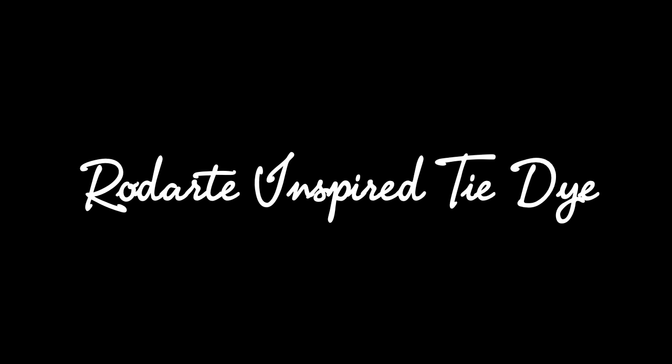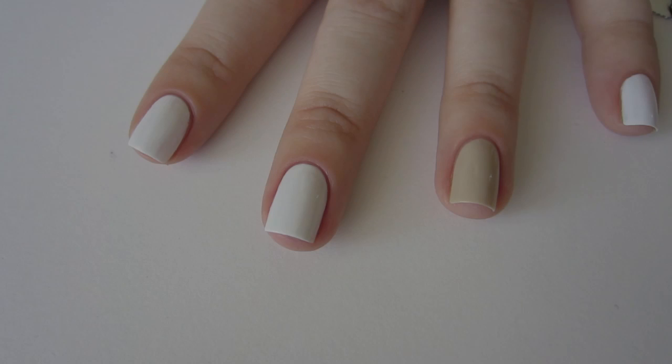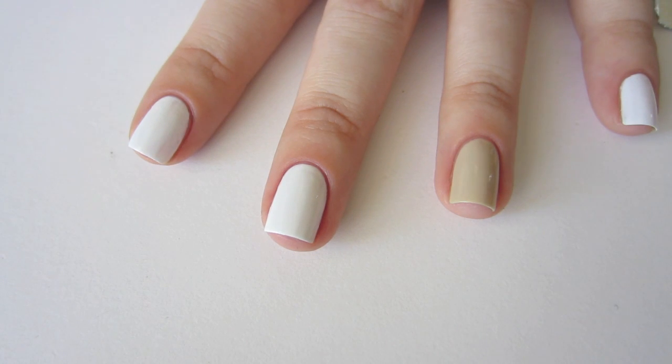Let's get started on the tie-dye design. Begin by painting your nails solid white with Sally Hansen Extreme Wear in White On.